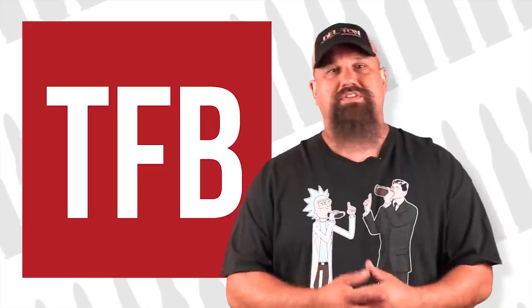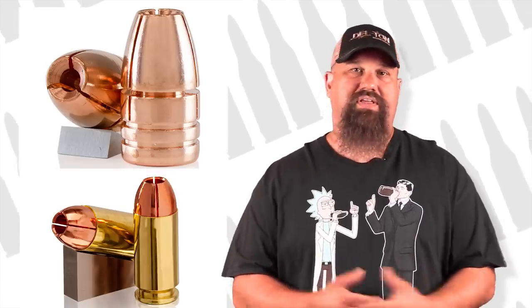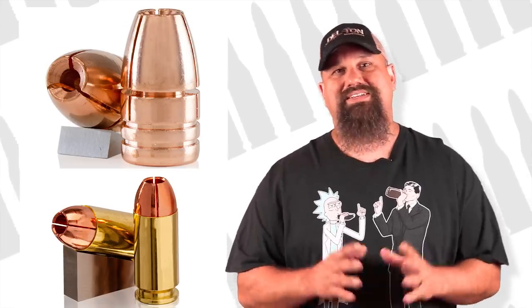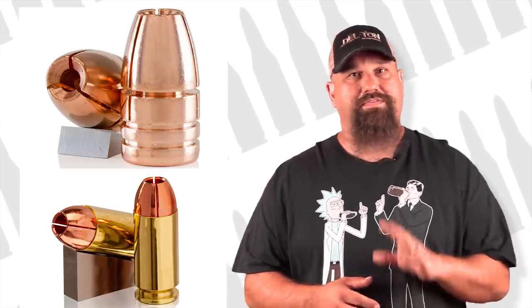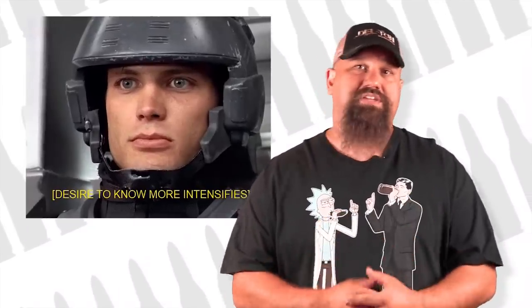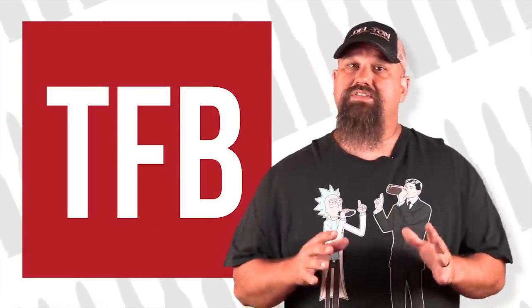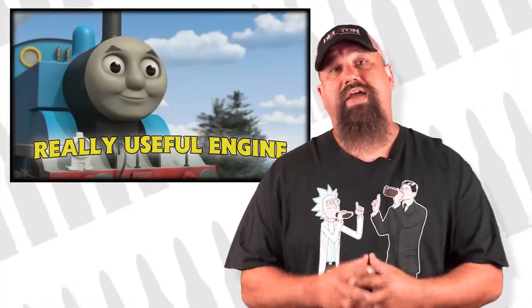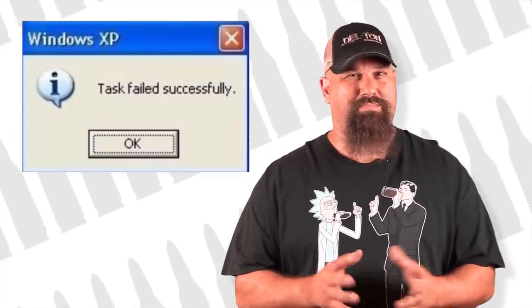But we really need to start at the beginning for all of this to make any sense. Before Lehigh introduced their Extreme Penetrator line, they produced their Controlled Fracturing and Maximum Expansion lines of pistol ammo. Both do what they're advertised to do, but that also means they failed to meet established performance metrics for defensive handgun ammunition. The best place to start is to read the FBI report Handgun Wounding Factors and Effectiveness. Experts advise that fragmentation isn't useful in pistol ammo, so the Controlled Fracturing line — like the G2 RIP — accomplishes something we really aren't looking for in defensive pistol ammo.